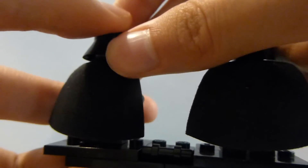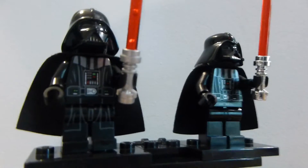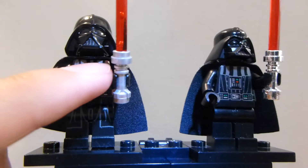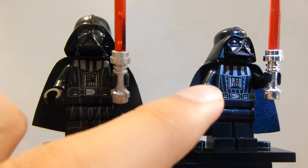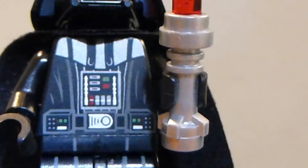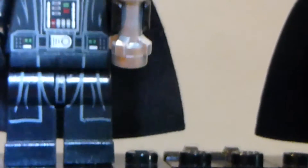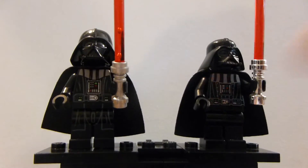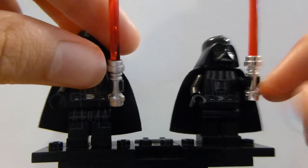On the front torso, this one has a top section and so does this one, but they look different. This one has more mechanical details — little buttons and such — while the other has buttons that aren't as detailed. This one also has leg printing, though it's just the bottom of his robes. Both figures come with lightsabers: this one has a metallic silver hilt and the other has a chrome silver hilt.